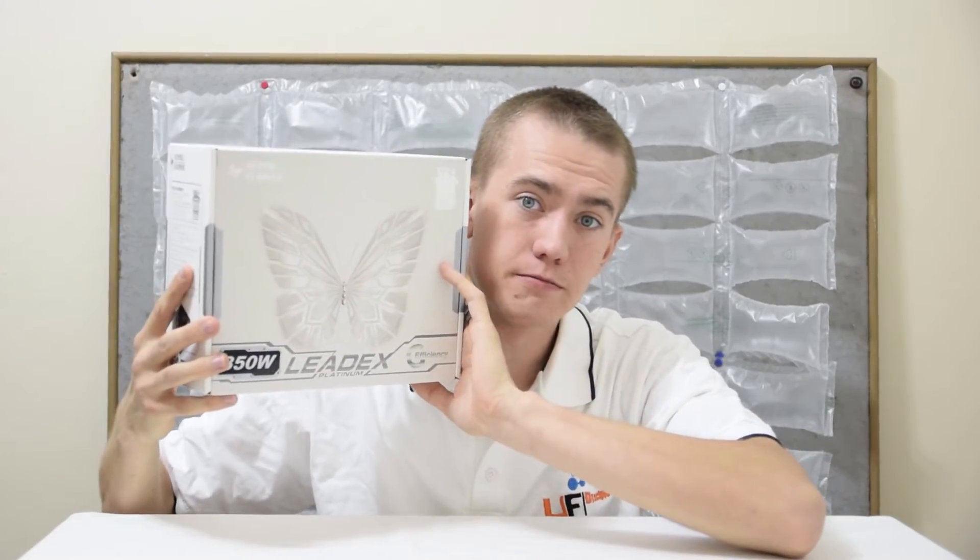That's it for this video on the Superflower LeadX Platinum 850-watt Power Supply. Like this video if you found it helpful. You can also use my Amazon affiliate code in the video description to give my channel a small monetary kickback. Subscribe to stay up to date on my latest tech videos, including a series on six Galaxy graphics cards — including the 980 and the 980 Ti Hall of Fame cards. Subscribe to be the first to receive that, and I'll see you guys in the next video. Cheers!